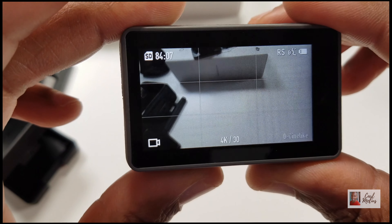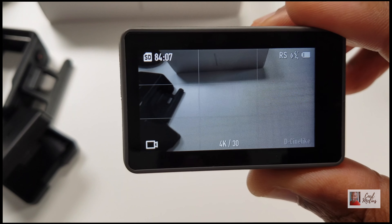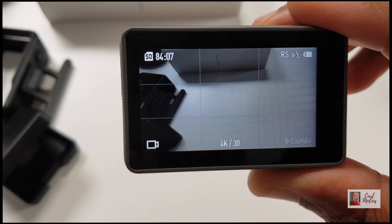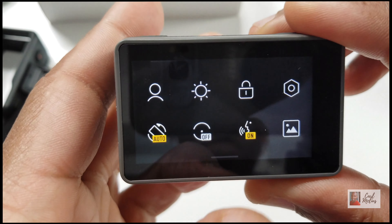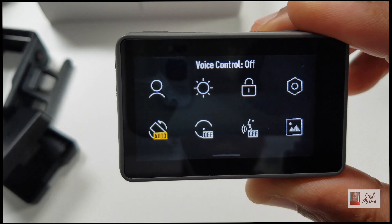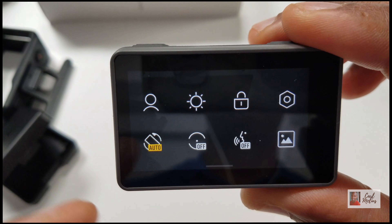This is another amazing feature of the Osmo Action Camera - it has a front screen, and that's a game changer for me. It's by far the best action camera for vlogging. If I say 'take picture' - take picture. 'Start recording' - so it's recording. If I say 'stop recording' - stop recording. 'Switch screen' - see it went from the front to the back. You can be totally independent and tell this action camera what to do. Now let me turn voice control off.